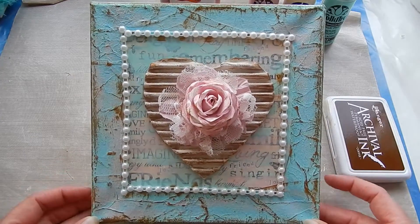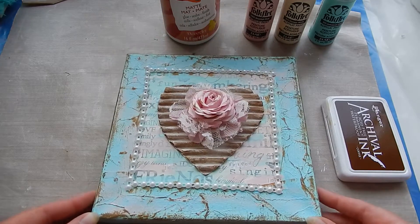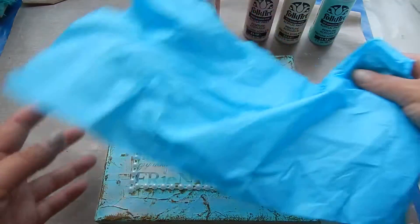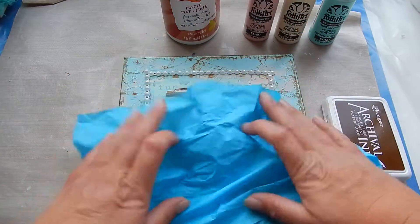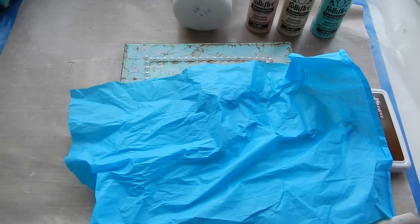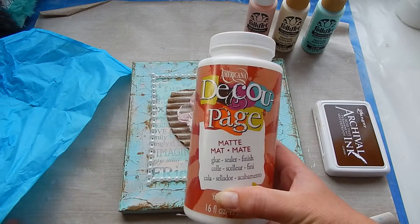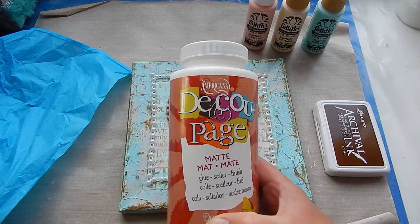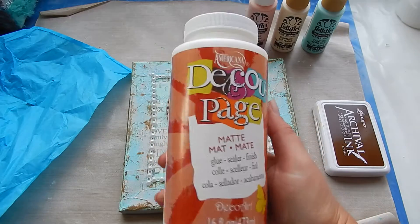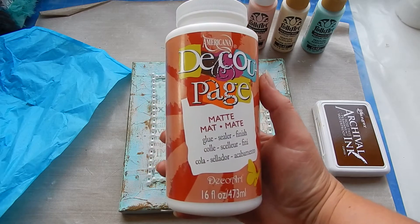It was a normal white canvas, and for the first layer I used some tissue paper — just the kind you wrap gifts with. I wrinkled it over the canvas and glued it down with this decoupage matte glue sealer. This is a glue and sealer in one product. I really like to work with it — it's from Americana.